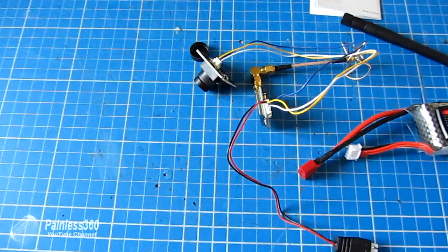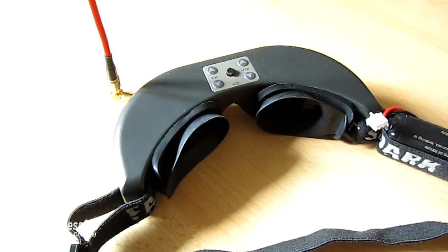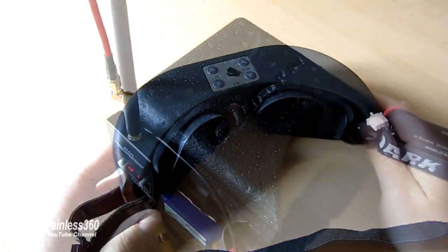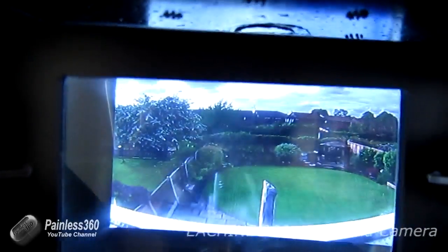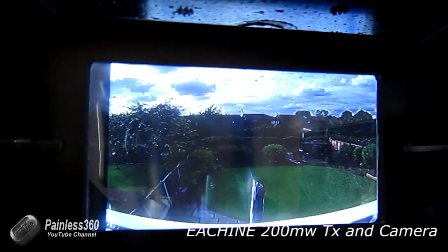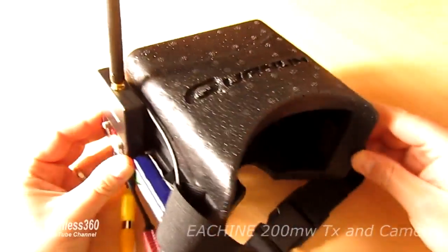Let me show you this working with some Fat Shark goggles. Here we are, with the transmitter set to F1. Here's the view through my Fat Sharks — apologies, it's a little tricky to see because of the wacky lenses in these goggles. And here's the view through some cheap goggles with the RC58 32 channel receiver on the side. As you can see, it actually works beautifully with both.